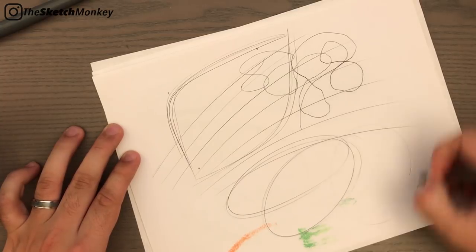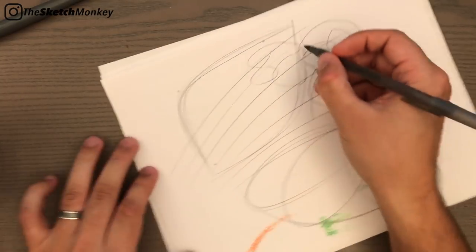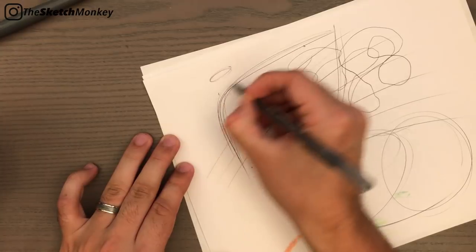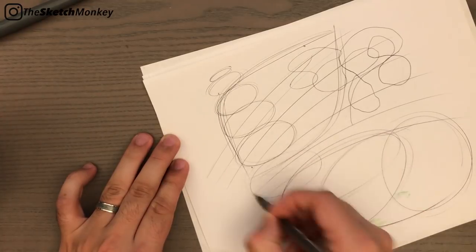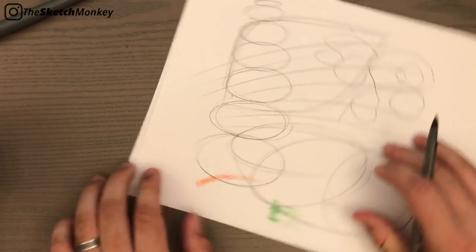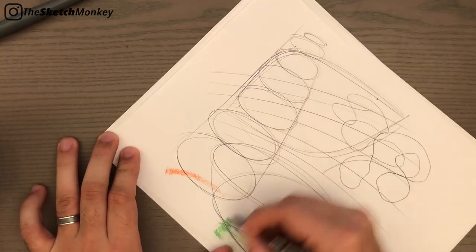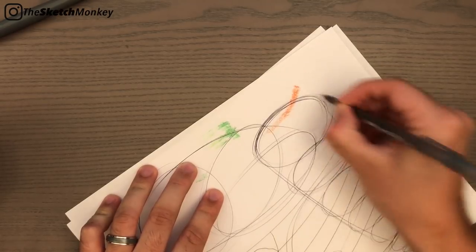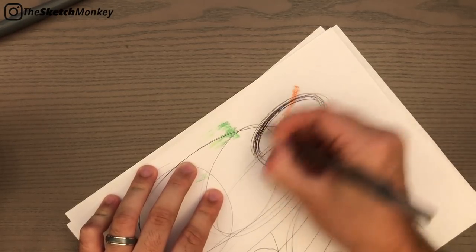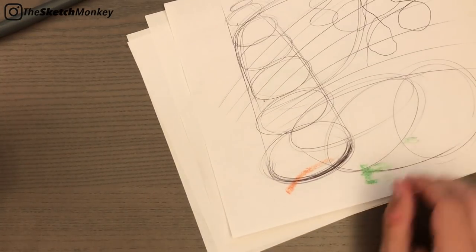That's the main thing when you're sketching curves, and it pretty much goes for any type of shape - even if you're sketching circles or ellipses. You still want to keep the wrist locked, no matter how small the ellipses or curves. Then you can make some lines just to connect these, and add some line weight by going over the same lines over and over.